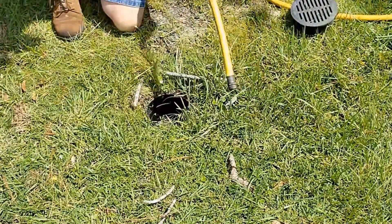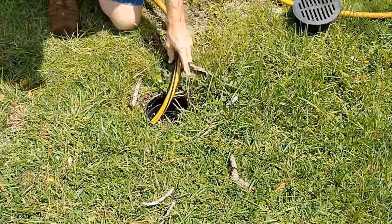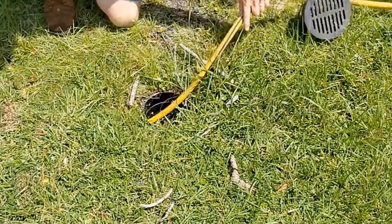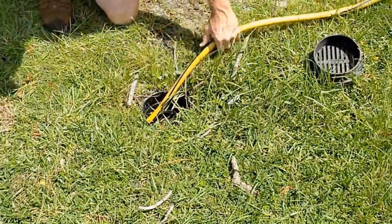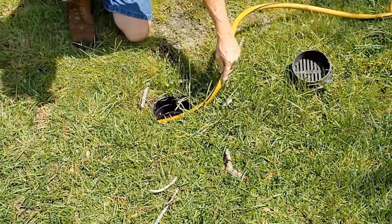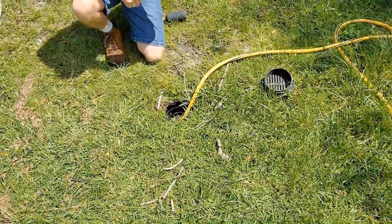I'm just going to take my garden hose — I'm not even going to turn it on — and I'm just going to stuff it right down through here and push it as far as we can. This line only goes out a few feet, but we can easily test this. I'm just going to push it right out and see if there's any blockage. I'm hitting something there, but I'll bet you that I'm at the end of the pipe. Let's go take a look.